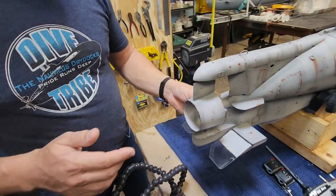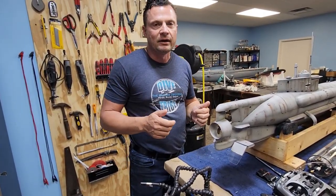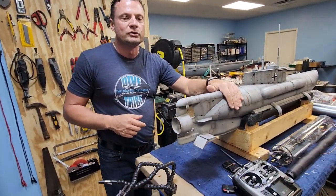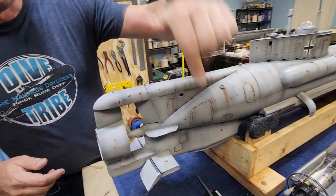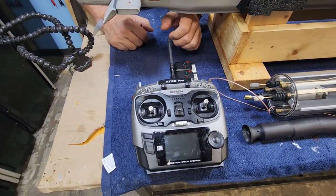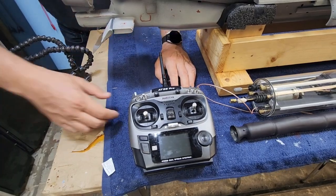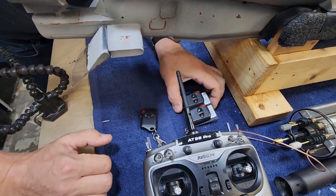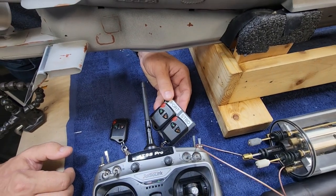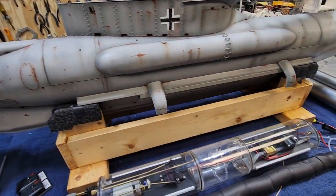Now if the owner decides he doesn't want them or wants to put the boat on display, simply undo the set screw, pull the plastic out, and you've got something that is very much more stock as the boat would have been operating in the World War II theater. Let's talk about the radio — it's a RadioLink radio that can handle up to 12 channels, but we're only using four because the Seahund has no forward dive planes and no other additional features. The remote switch on the back of this key fob controls the on/off, and these other two heavy-duty switch units control the launching of the torpedoes.